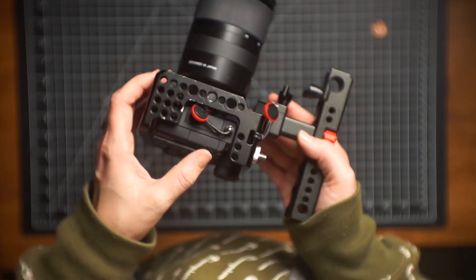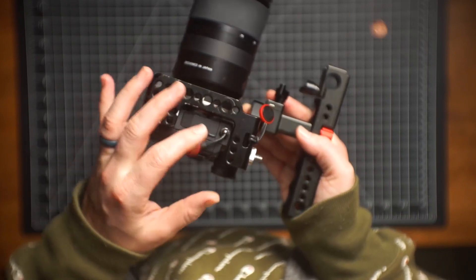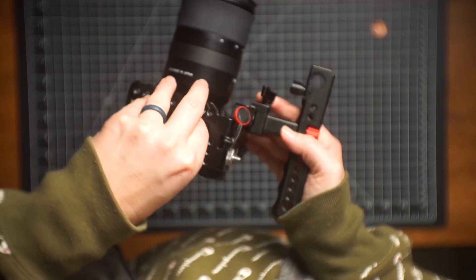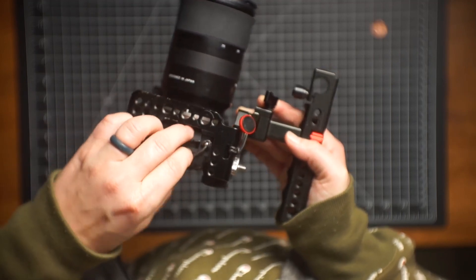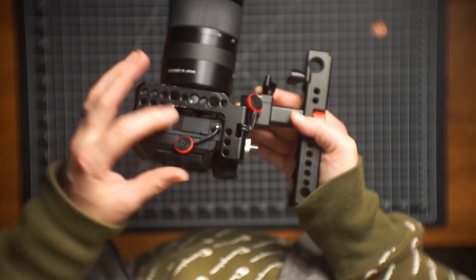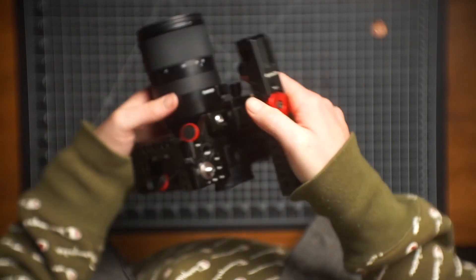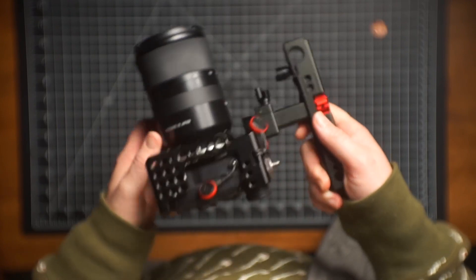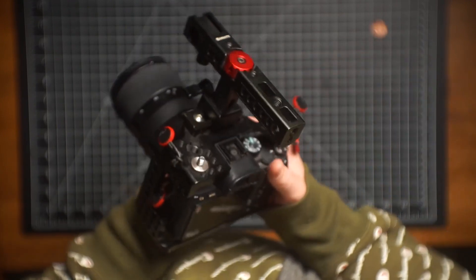I do all this with an FX3 now — I upgraded a few years ago. The setup goes into a splitter, into the external mic. I would monitor with headphones. So: splitter, lav mic, and also a shotgun mic on top. That's the setup, and this cage allowed that to happen.